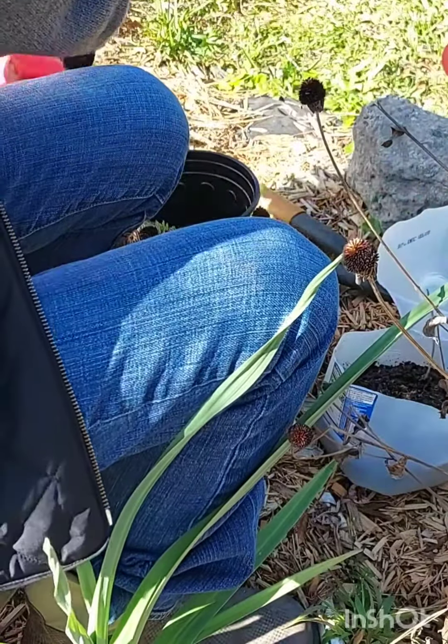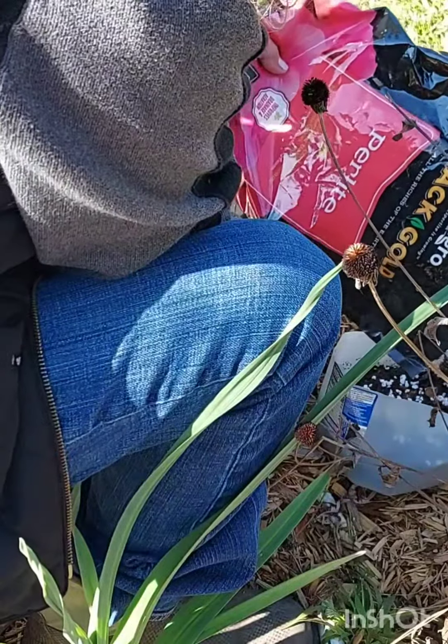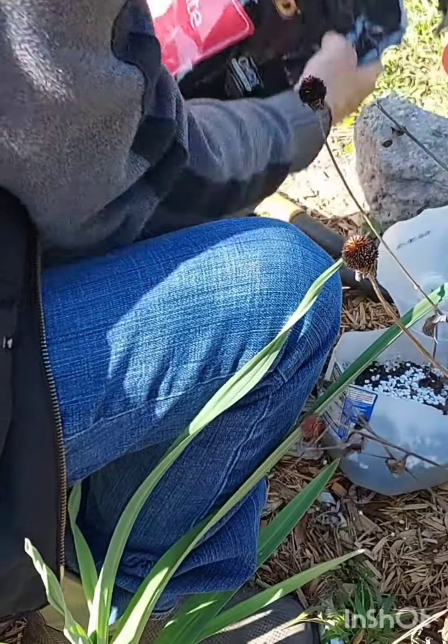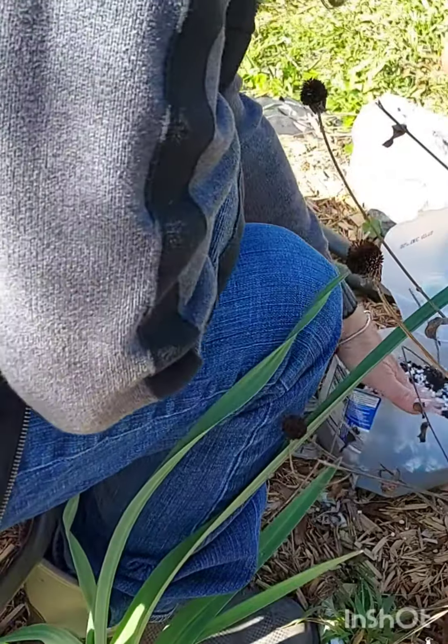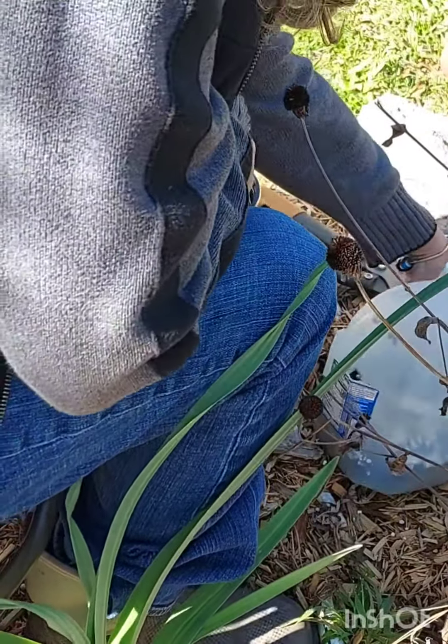Put a little bit of perlite on top to keep it moist. I will water it, then I'm going to close it and tape it up.